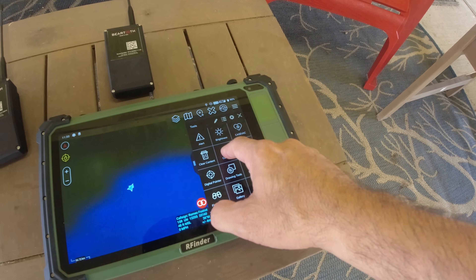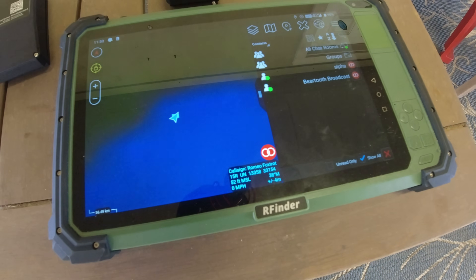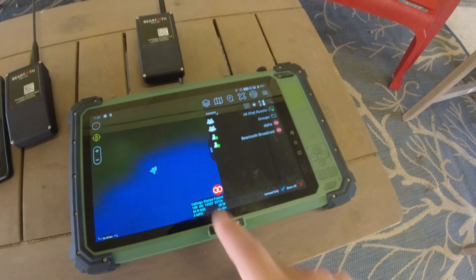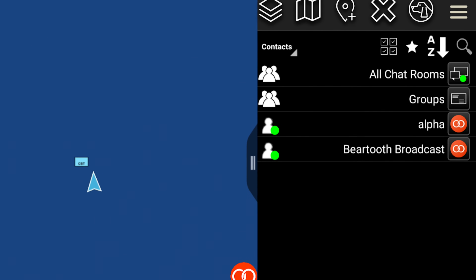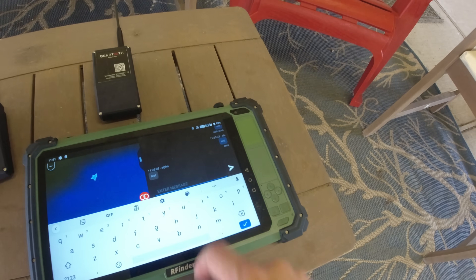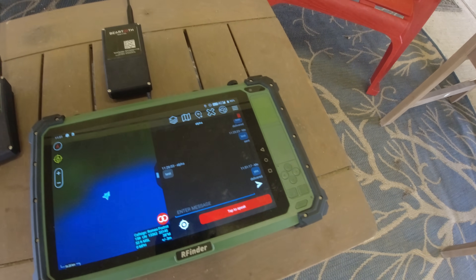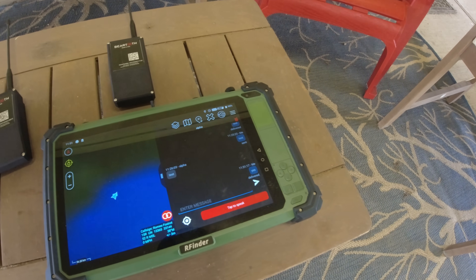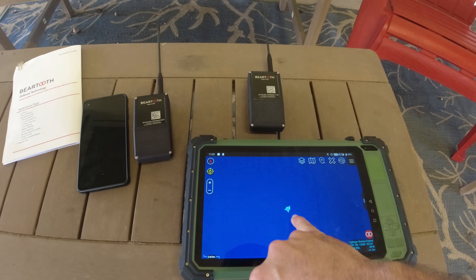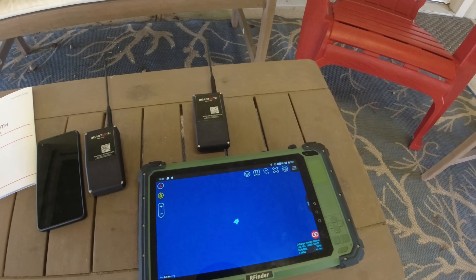Going into contacts, I named this device Romeo Foxtrot — for RF, as in RFinder — and that's my current call sign in ATAK running Beartooth. You can name your call sign whatever you want. The Alpha call sign is connected to another one of these devices and a smartphone upstairs. I can connect to it, send a message, and it says sent and delivered. Right now that message is being read out loud on the Android phone upstairs. On the map, the triangle is me and the square is the Alpha device.